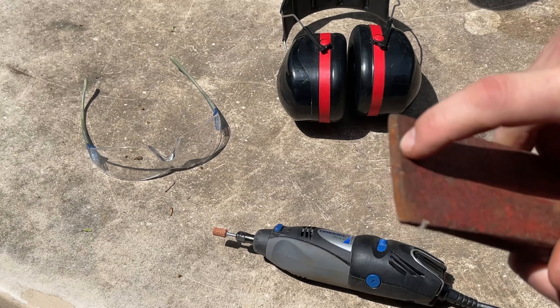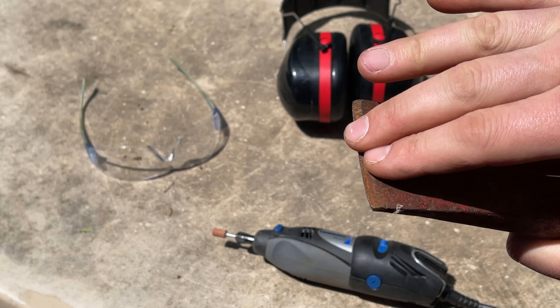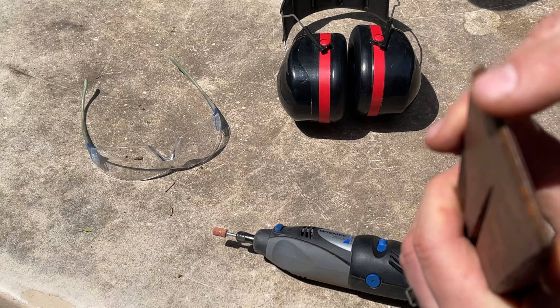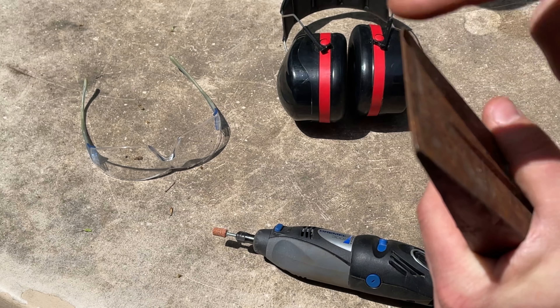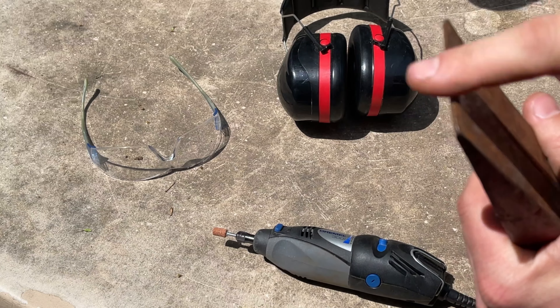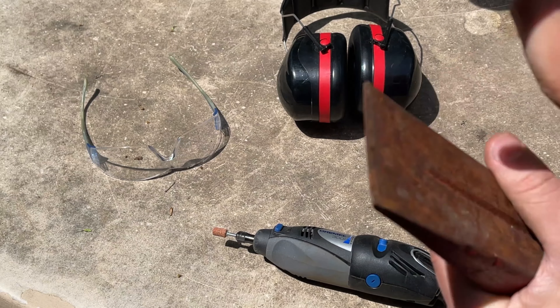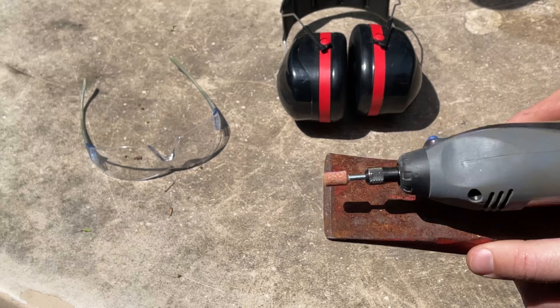The metal bevels down to the tip on both sides. Right now this edge is very dull - I'm not even cutting my finger at all. It should be so sharp that if you touch it, you'll be bleeding. There's nothing there, so it's not very sharp.